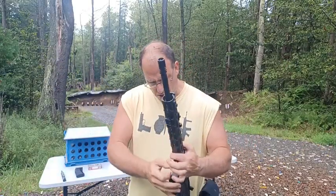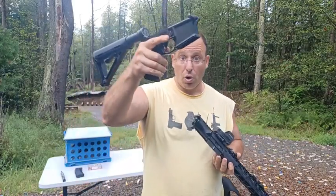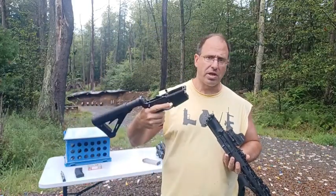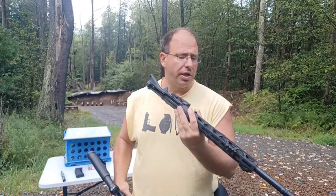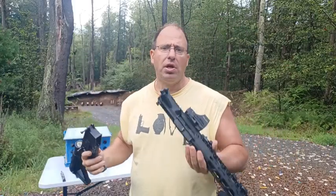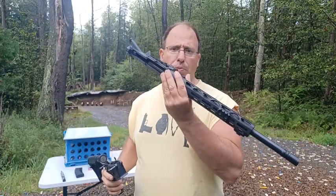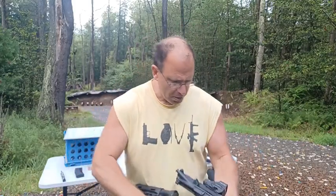Let's start with AR-15s. The gun separates really easily into an upper and a lower. The lower is the part with the serial number — it's the part that has to go through an FFL when you get your background check. The upper is not considered a gun, so you can just order it online and have it shipped to your house. It's very popular to get a lower through the FFL and then order multiple uppers shipped directly to your home.